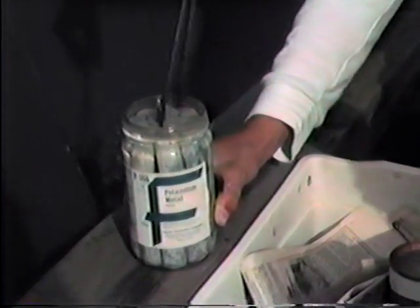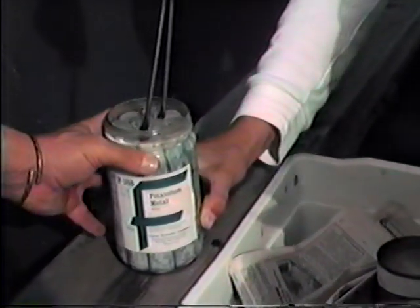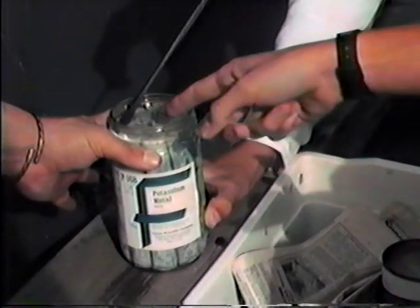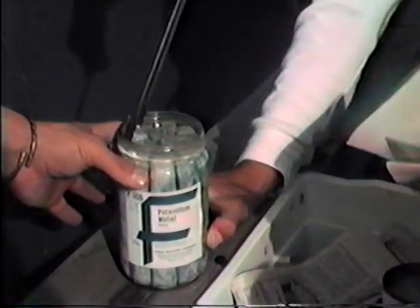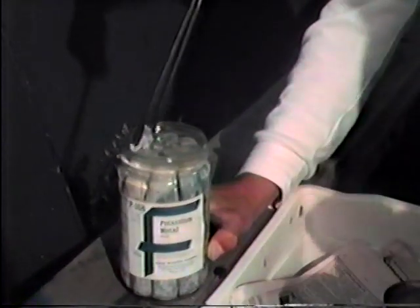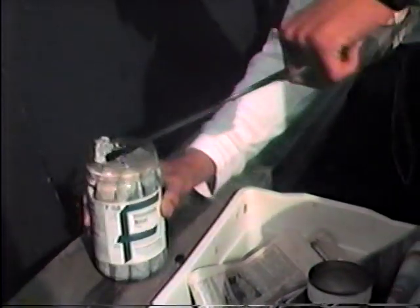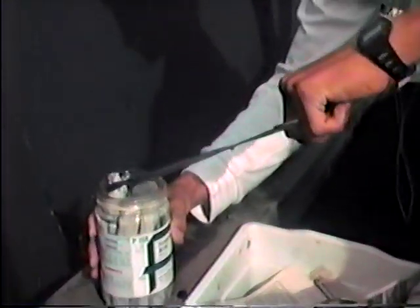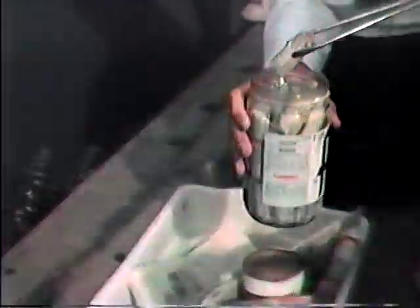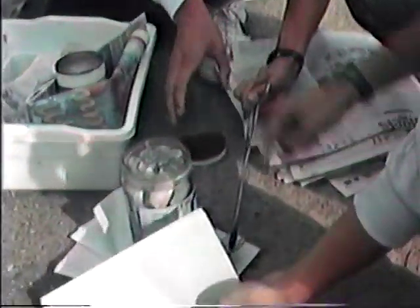We're going to have to use a team effort here. Will will try to find one stick which is fairly loose. Take the one over there — that's the one, you got it? Okay, it's very soft as you can see. There it is. Put it on the paper towels and put the lid back on the bottle.